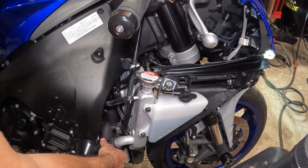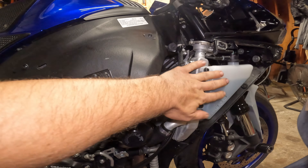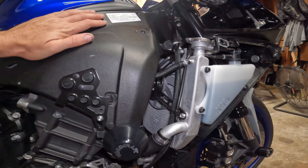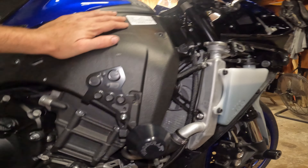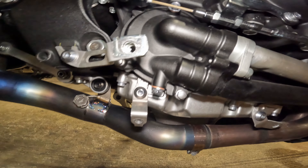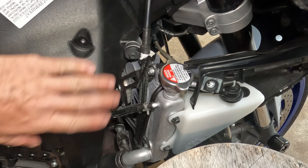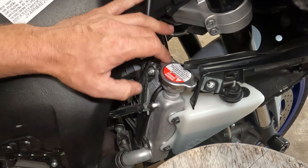We just ran it through a heat cycle and we're going to let it sit overnight and then come check the fluid again and we should be good. As you can see here it did rise a little bit, but we'll leave it sit overnight, let it cool down, double check it, and put it back together. Of course there's no leaks down here — everything's dry. We let it sit overnight and ran through a heat cycle, so we got to double check our fluid here.